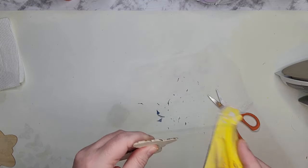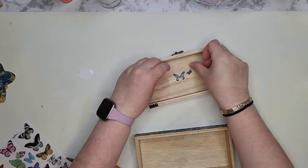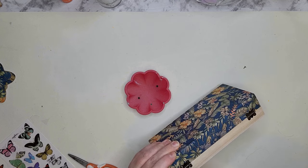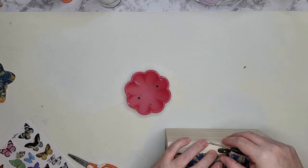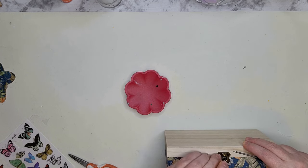An element of surprise is always a nice touch. I'm going to add a rub-on transfer of a butterfly or two to the inside of this lid as just a little welcome or a little smile for the person who ends up opening it.